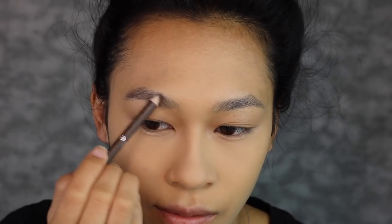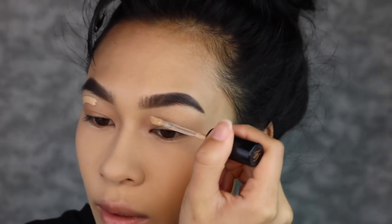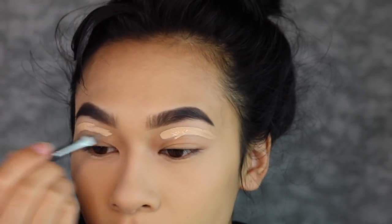Brows are going to be simple. I'm going to take an Essence eyebrow pencil in the shade dark chocolate and run it through my eyebrows ever so gently so I'm not getting too much pigment. Then I'm going to take my Wet n Wild eyebrow powder and fill them in as usual.